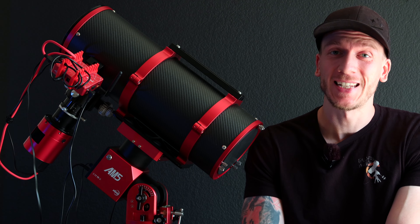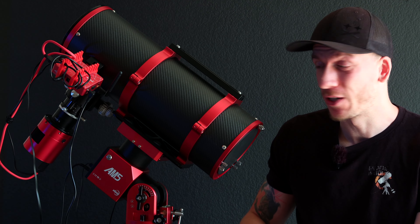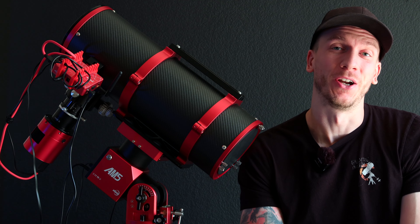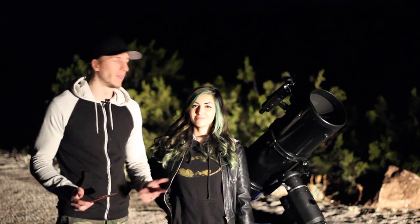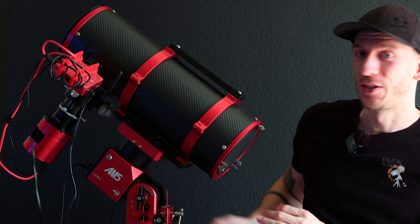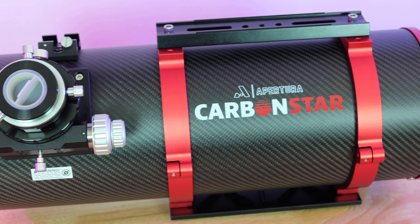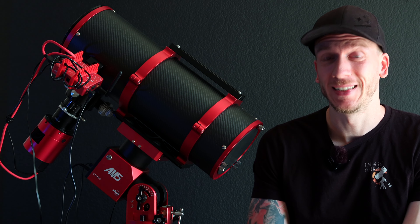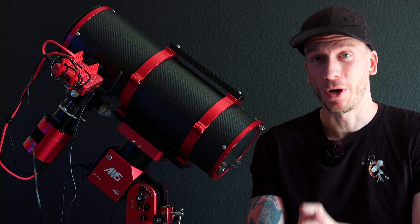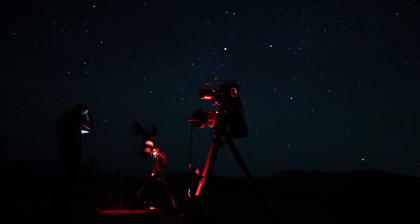This is going to be most likely our very last review before we move to France in a few weeks, and it's going to be a very fun one. We have a Newtonian telescope — and if you know us since the very beginning, you'll know that we love Newtonians. Our very first telescope was an 8-inch Newtonian. This is the Apertura Carbon Star, a 6-inch Newtonian, modernized to be the best possible beginner Newtonian out there. We'll image from home on a nebula and in the desert on a galaxy. Let's go.